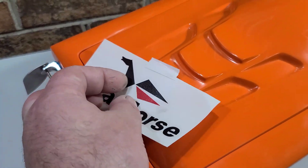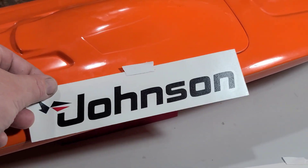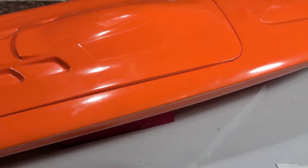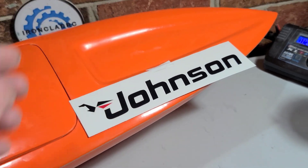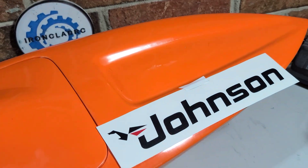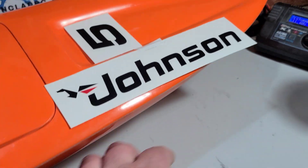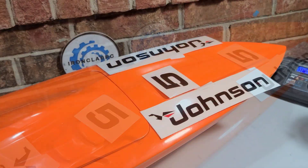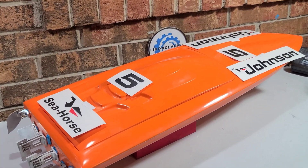I'm thinking about putting the old Seahorse right here, and maybe going back here with the actual Seahorse name itself. I'm contemplating splitting the Johnson so that half comes off with the hatch and half stays on the boat, or going with one on each side with the horse in the middle — the five with the horse here and the other five on the other side. I think that looks pretty cool, something different.